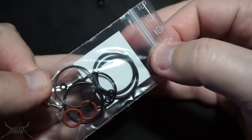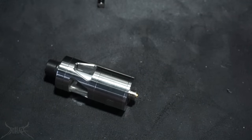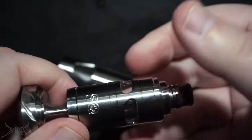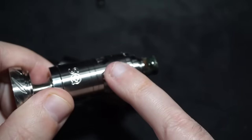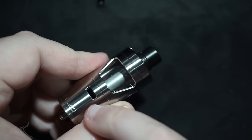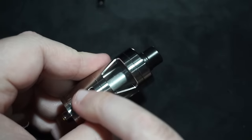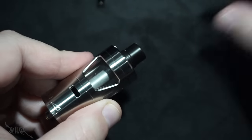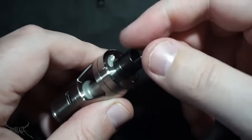You also get a spare set with some extra post screws and o-rings. Where the magic really happens is the tank itself — this thing is unique. I did a review on the R version, kind of the same type of deal with the way you unlock it, but that's a 22mm versus this new one which is 24mm. The airflow here is absolutely massive — but don't let that fool you because it actually goes through a little adapter, and the drip tip on top is 510.